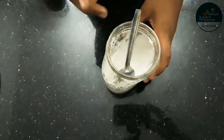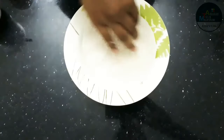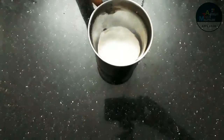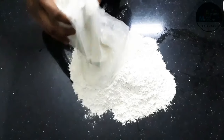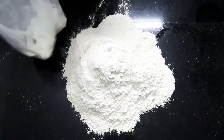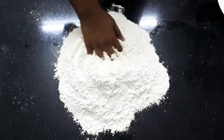We have 2-3 spoons. We have 3 spoons. We have to make it with soft tea. We have to make it very easy. We have to make it a little.